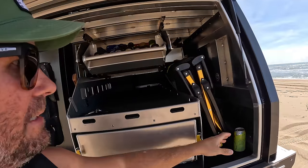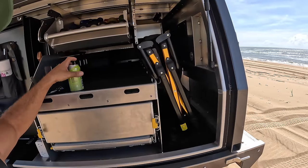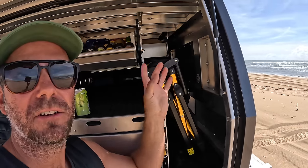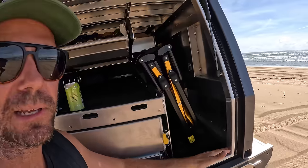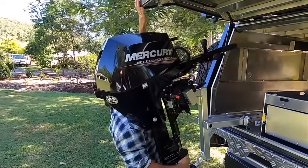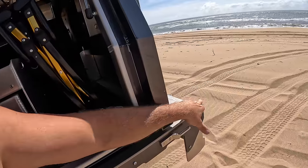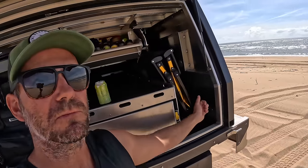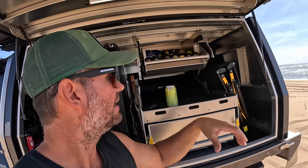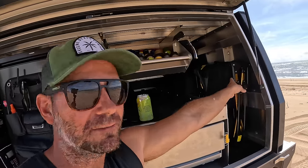In the very back I keep my chairs, my fire pit, and my shower on the other side. This used to be longer - if you remember the old package I had the outboard slide in the back. Now that it's a shorter package, this space is smaller because I don't need an outboard. So it fits jerry cans, 30 packs of beer, and my chairs and fire pit.